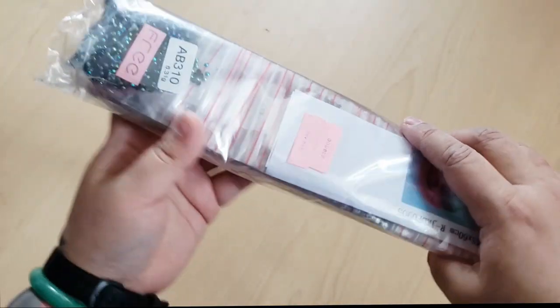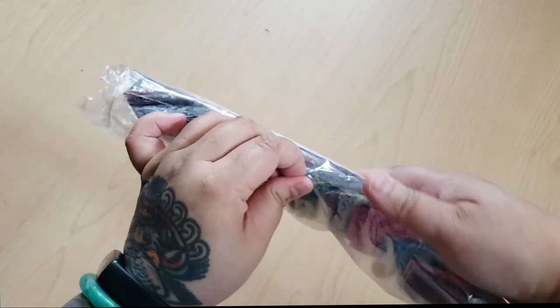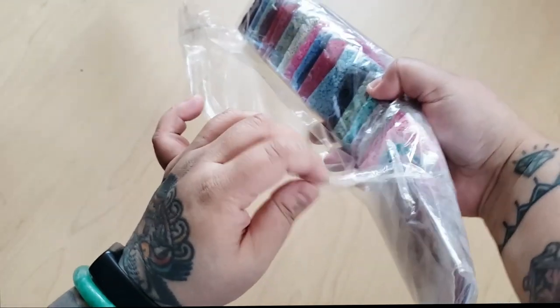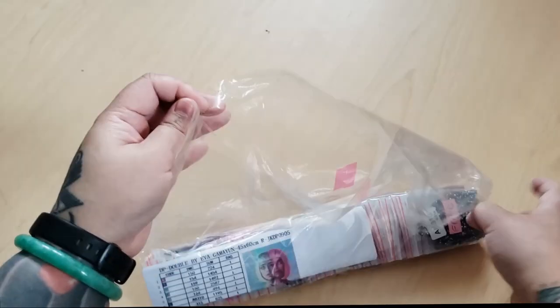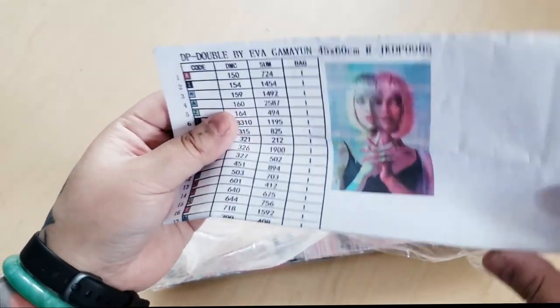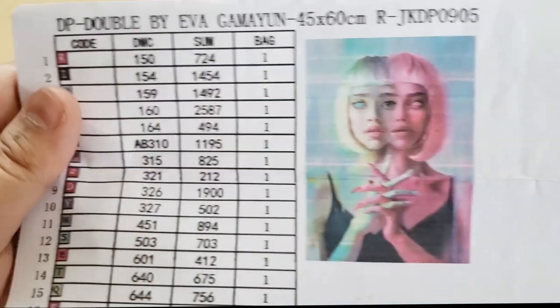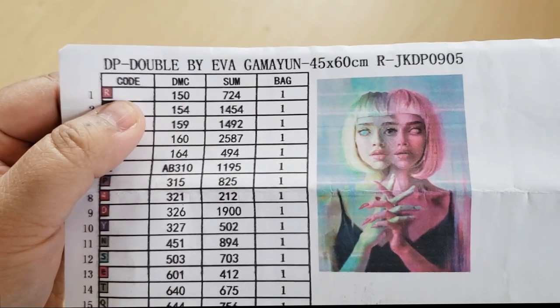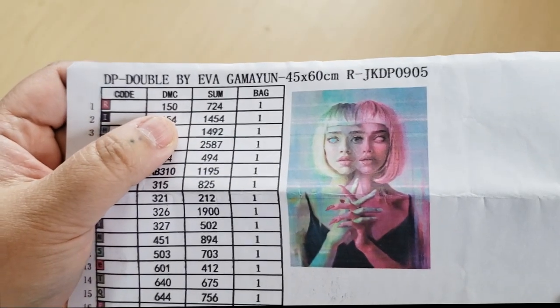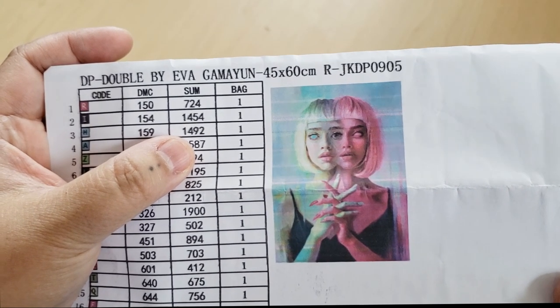Let's take a look at the drill. This is a round diamond painting, and I did not get the largest one — I got the smaller version because I just can't do large diamond paintings right now. Here is the inventory sheet, and a closer look at the thumbnail. You get the symbol, the DMC color, and the count — how many drills are included in this canvas and how many bags you should get.